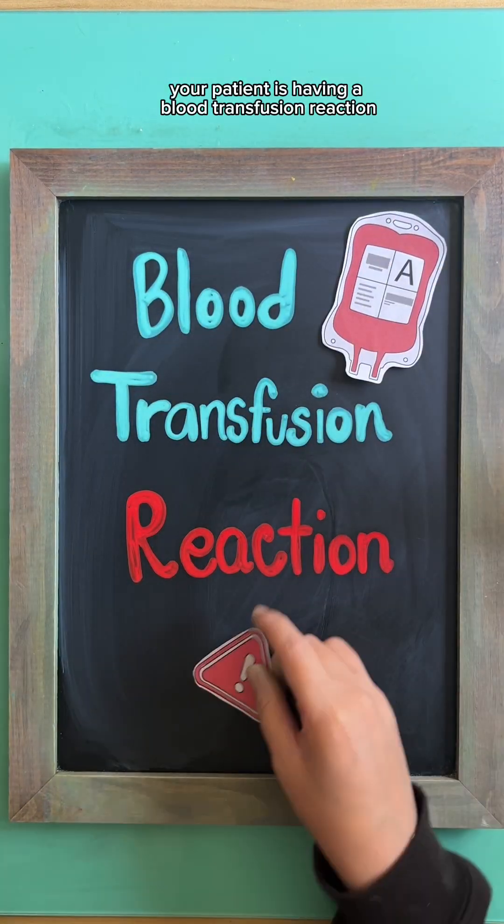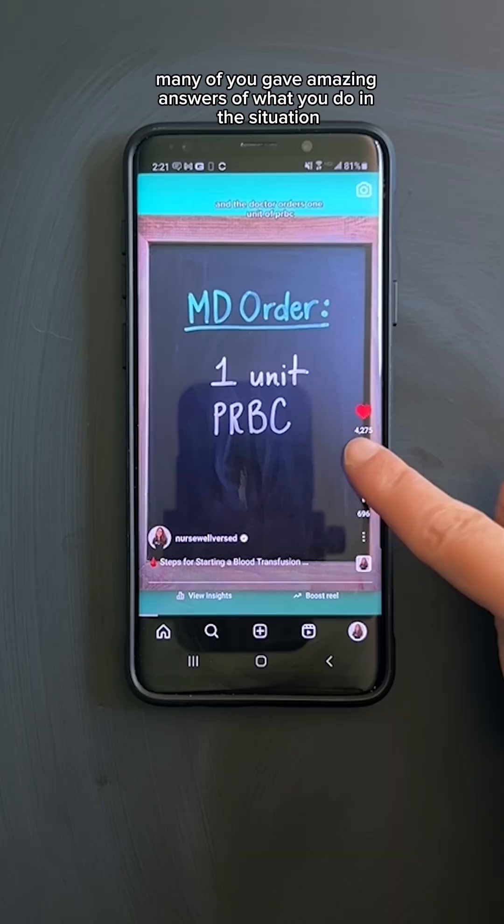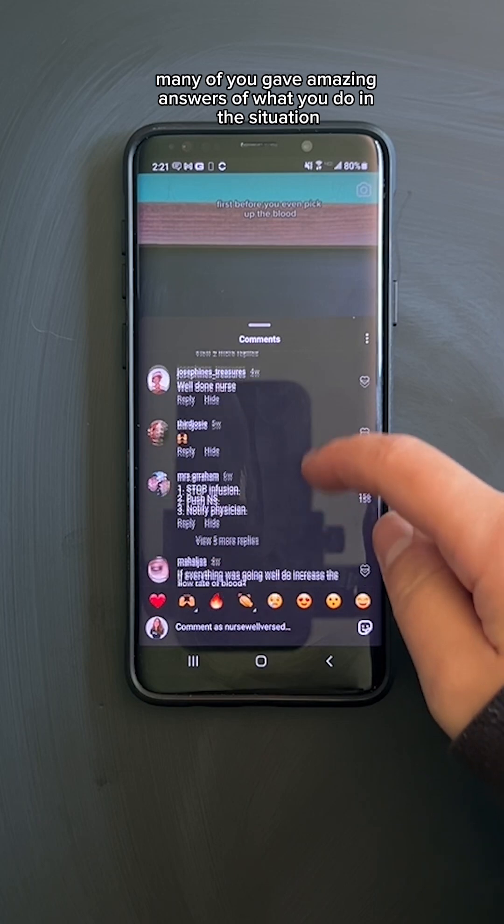Your patient is having a blood transfusion reaction. What do you do? In my last video, many of you gave amazing answers of what you do in this situation. Let's go over them.